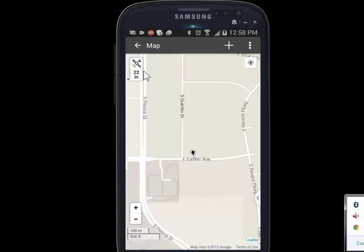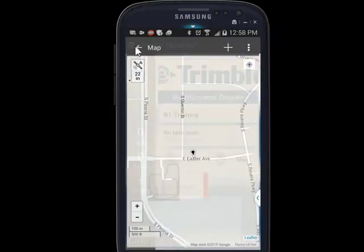It usually takes less than a minute for SBAS to kick in, and you can see I'm at 22 inches, which is much less than a meter. So I'm happy.